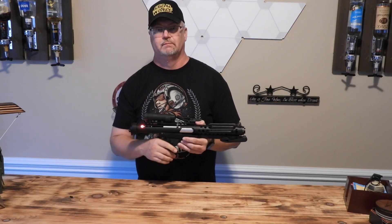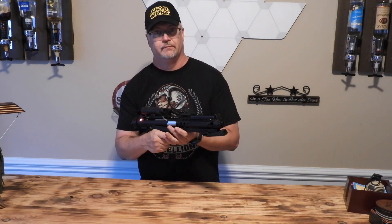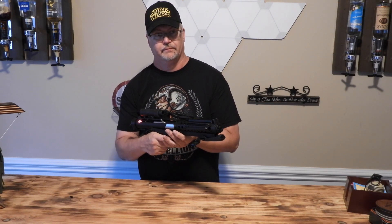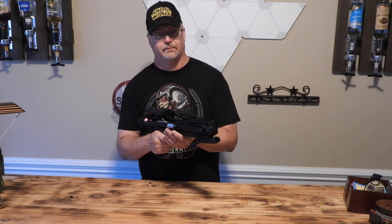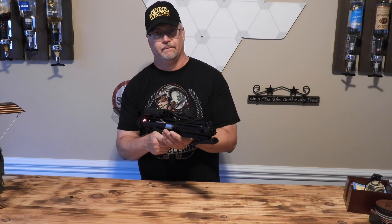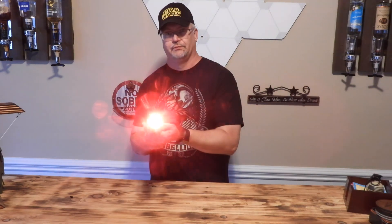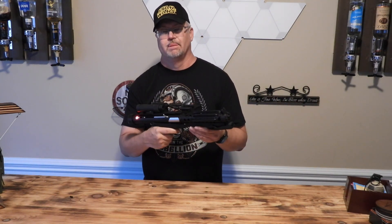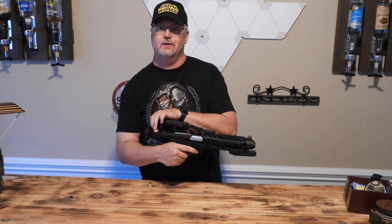I got a bad feeling about this. Okay, I got it. And that's it for the DL-44.